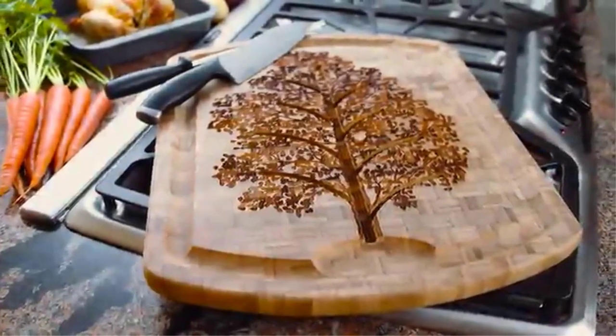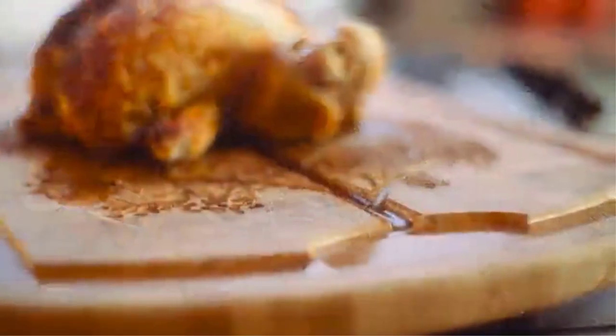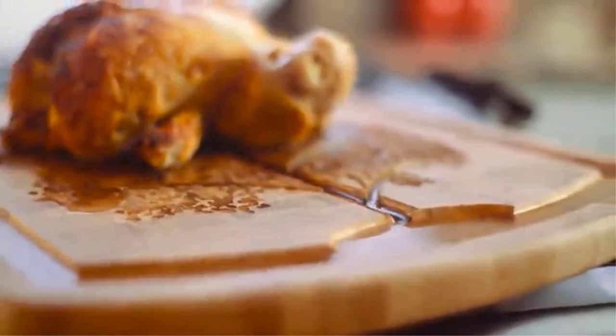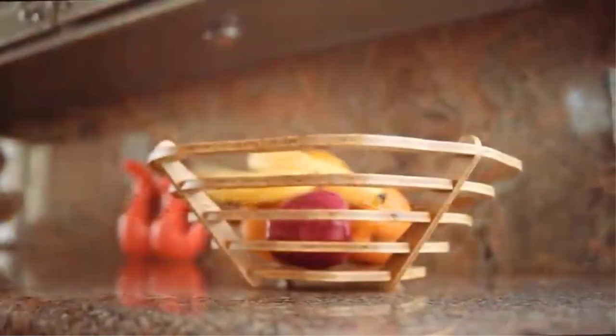Need some new cookware to go with your spatula? We've got you covered. Check out our nonstick pan comparisons to achieve the perfect morning omelet, and peruse our best Dutch ovens review for all your baking.